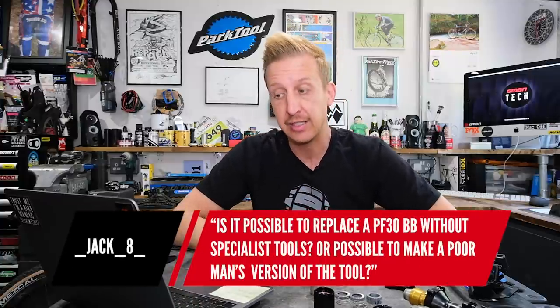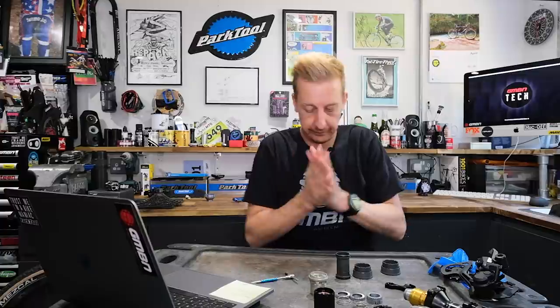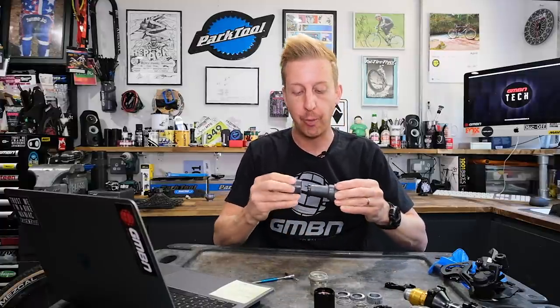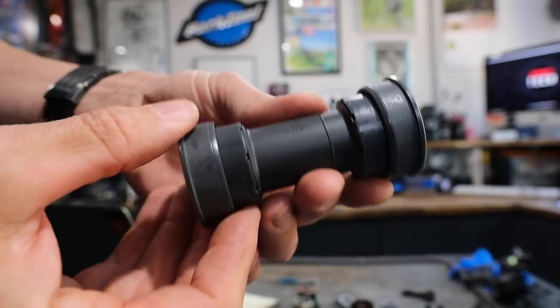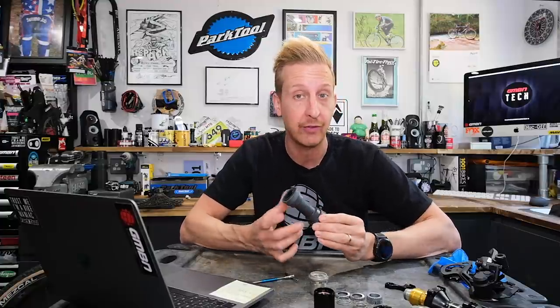Next question is from Jack8: is it possible to replace a PF30 bottom bracket without specialist tools, or even make a poor man's version of the tools? Yes. There are different types of press-fit bottom brackets — the more expensive ones have an alloy sleeve and a self-extracting design, so you don't need specialist tools for those. With the nylon ones you've got to be careful. Traditional press-fit like BB30 would have the bearing sitting directly into the frame — ultimate, but very expensive and time-consuming to manufacture. The nylon cup alternative means the bearing sits into the cup, and you only have to get the cup to sit into the frame, so tolerances don't have to be quite so high. These work perfectly well but have a bad reputation for creaking.